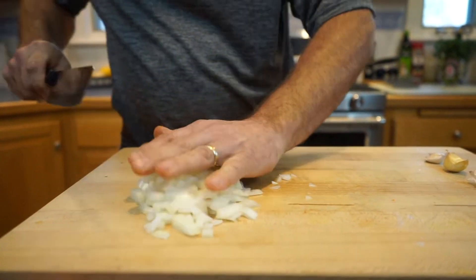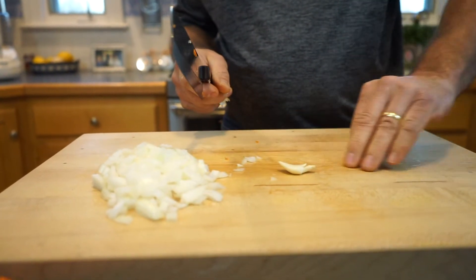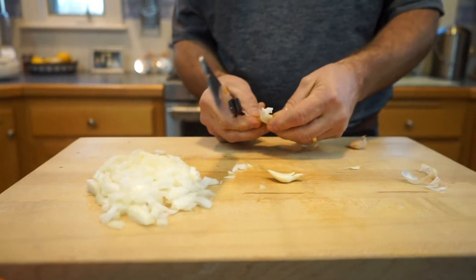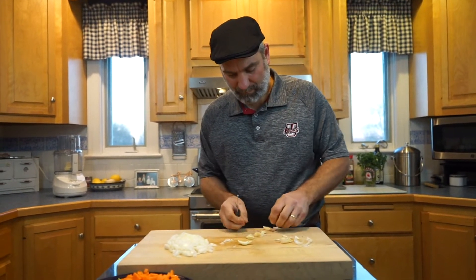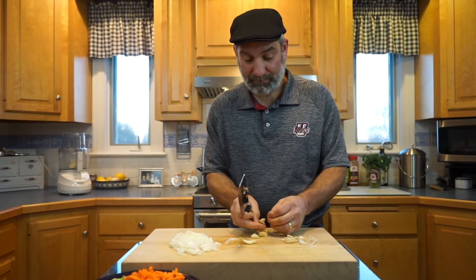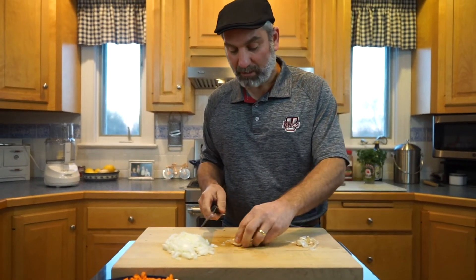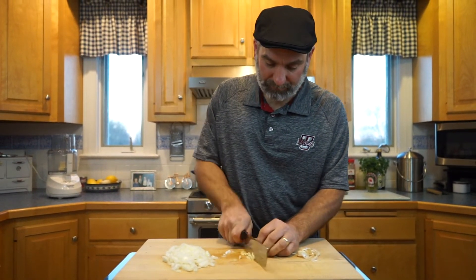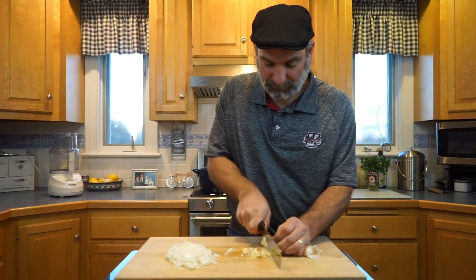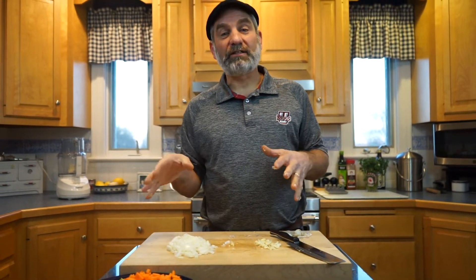We've got our onions. For the garlic, I'm going to do 3 cloves — they're pretty big cloves. We're going to smash those up. The garlic is not going in at the same time as the other vegetables. We're going to cook down the carrot, celery, and onions for a few minutes before we put the garlic in, because we don't want that garlic to burn. So now we've got our carrots, celery, onions, and garlic ready. We're going to put some olive oil in the pan and get these started to cook.